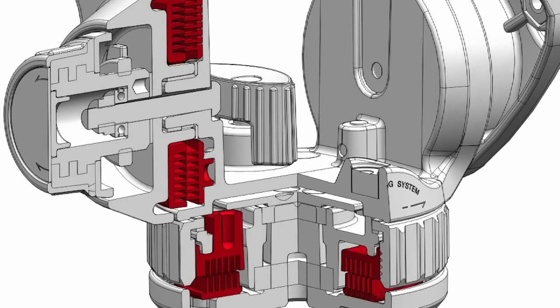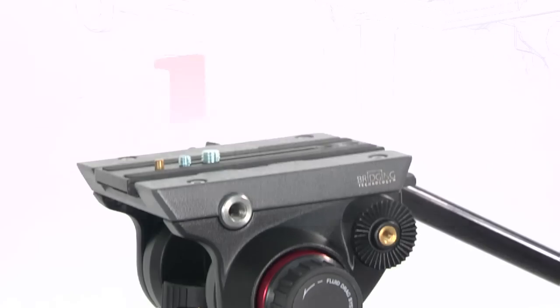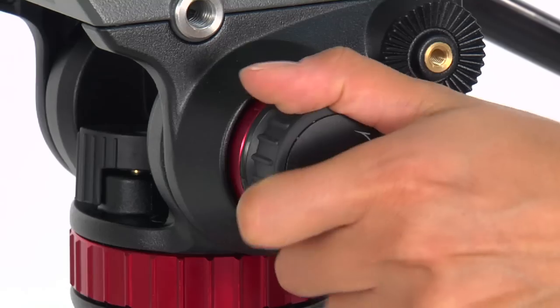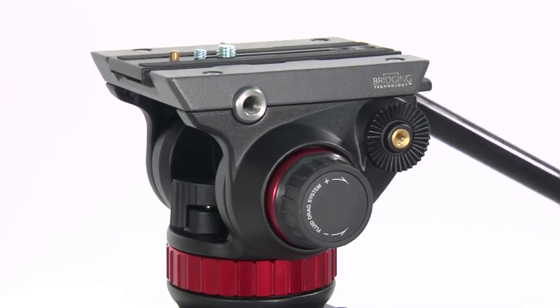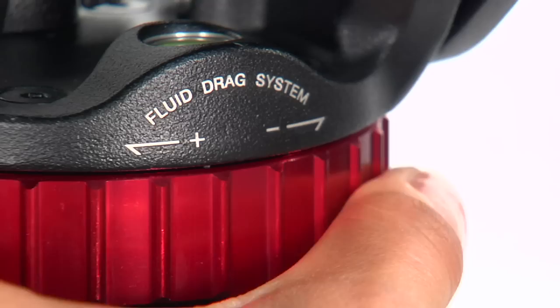Continuously adjustable fluid cartridges on tilt and pan movements allow for fine and smooth adjustment of fluidity. The ability to adjust the fluidity is particularly important when the environment temperature, type of shooting, or type of equipment in use changes.